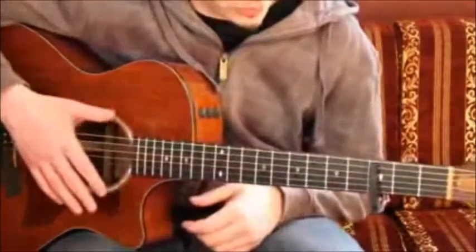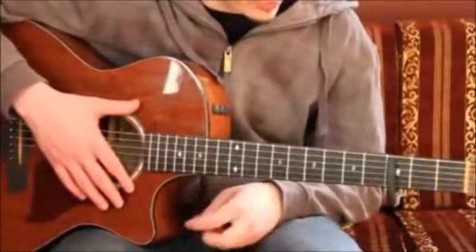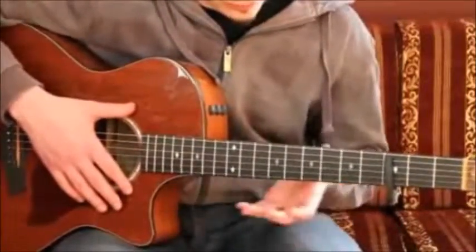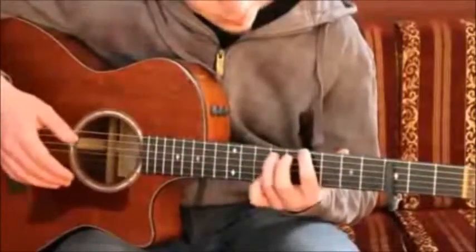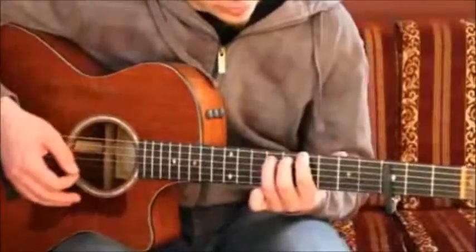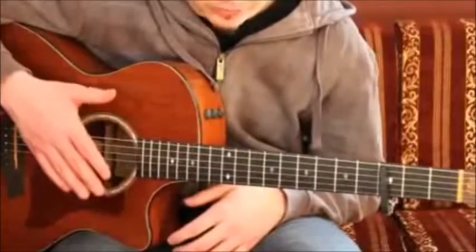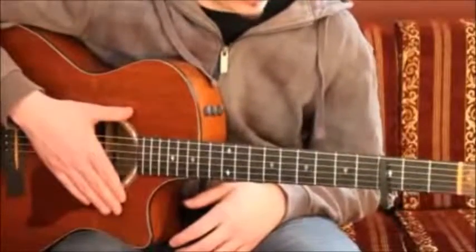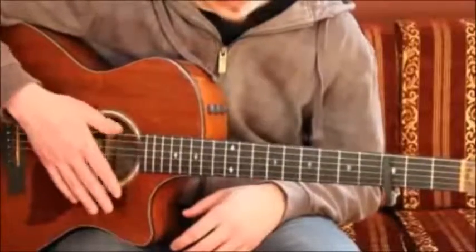But that's up to you. I've seen it vary very often from version to version. In the studio version it becomes very strong with some down and up stroking on that last bit. But that's up to you how you want to play it. And yeah, that's the bridge. And the bridge leads directly into the last part of the song.